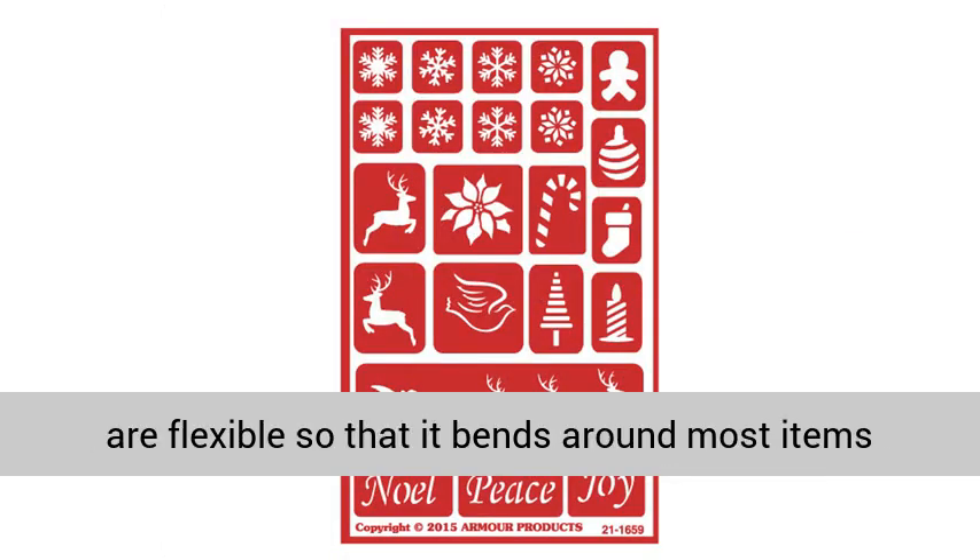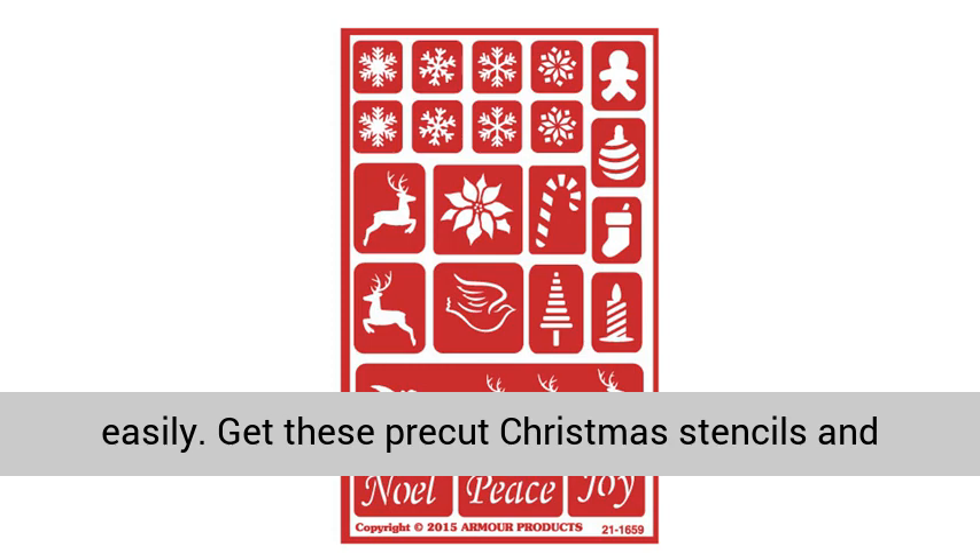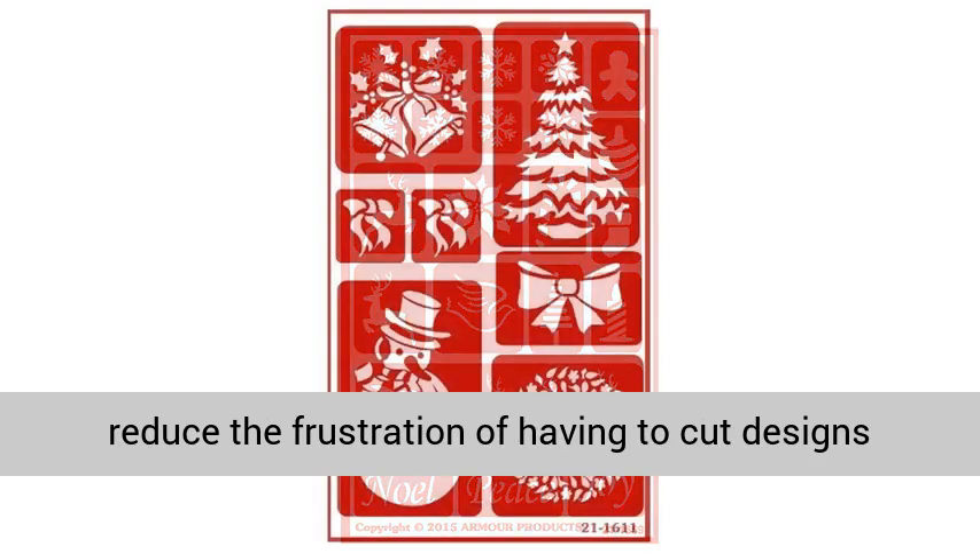The stencils are flexible, so they bend around most items easily. Get these pre-cut Christmas stencils and reduce the frustration of having to cut designs yourself.